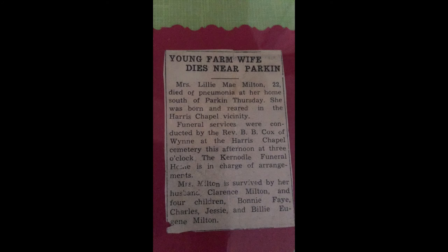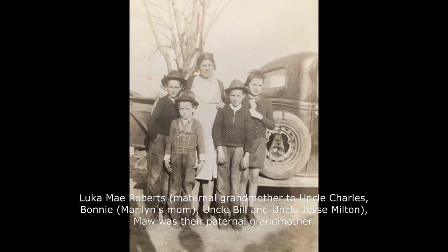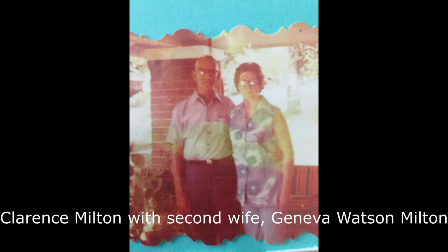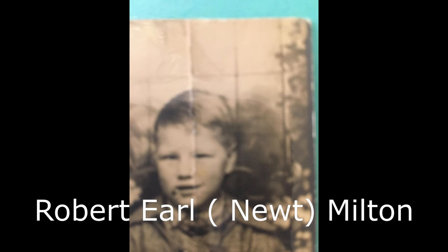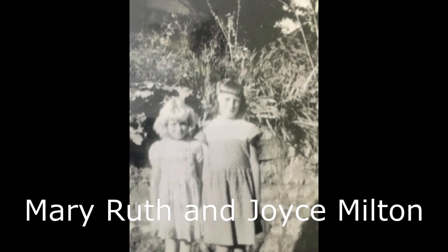My mother, Uncle Charles, Uncle Jesse, and Uncle Bill. And then my grandfather — Ma's son — remarried, and they had four more children: Robert Earl, Marie, Joyce, and Mary Ruth. So there were eight children in total. But Ma took in the oldest four until her husband, my great-grandfather, passed away. And then they all moved into the same house together.